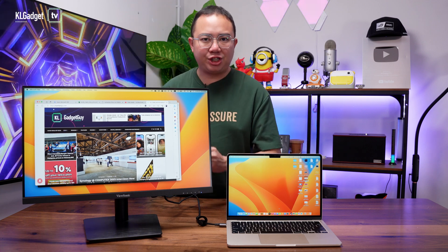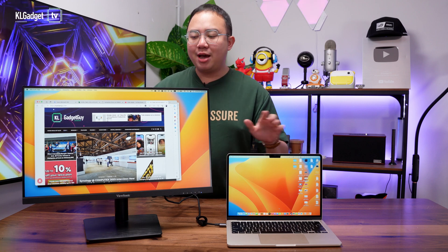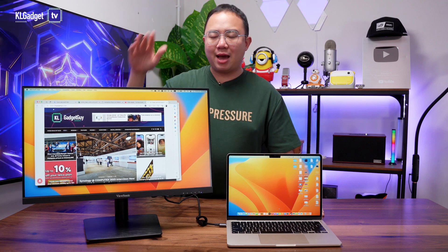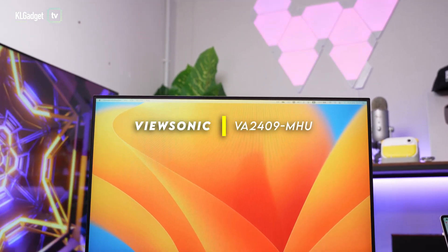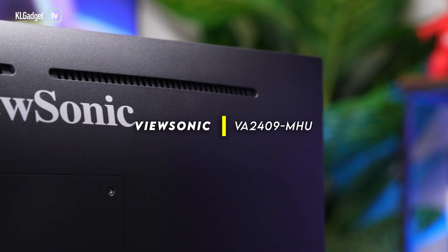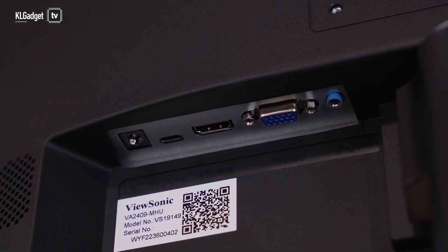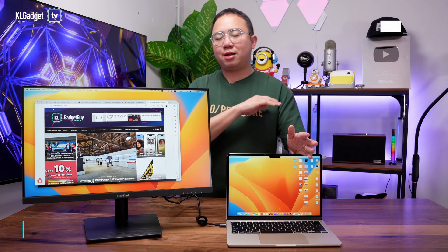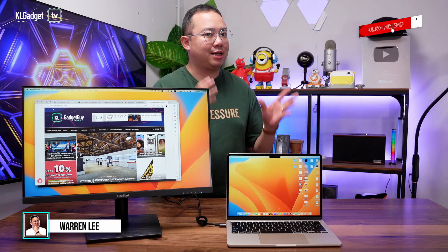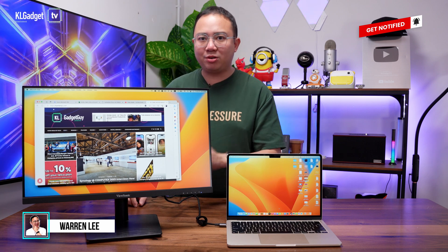I was recently looking for a cheap 24-inch monitor to extend the screen of my MacBook Air M2, and this is what I found — and I found it to be a great value. This is the ViewSonic VA2409MHU, and what's special about this monitor is that it has a USB-C input which also supports charging my MacBook Air M2 and any other laptops with USB-C charging. Here's my thoughts on why this could be the best productivity monitor you can spend under RM500.